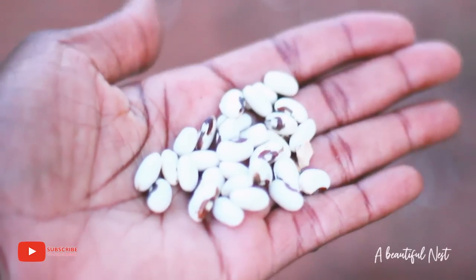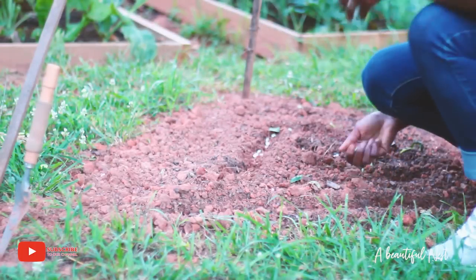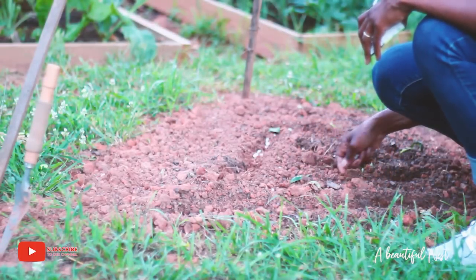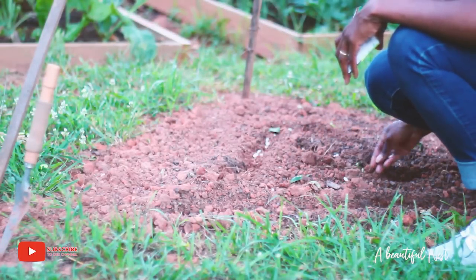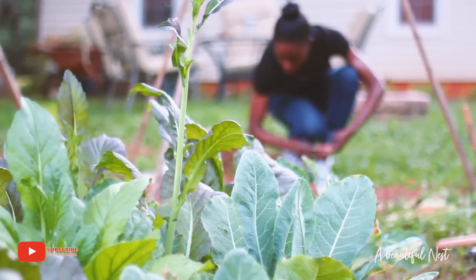We're going to do the wood chips and then I'm going to water the garden. But first, before I water the garden, I decided to plant some more beans. Because I'm succession sowing these beans, I'm going to plant the yellow variety and some more red burgundy. And I have some asparagus beans to plant around my teepees.